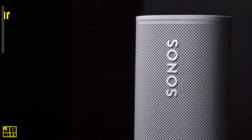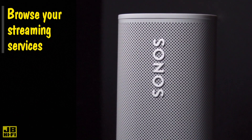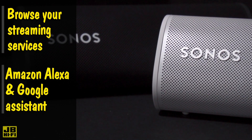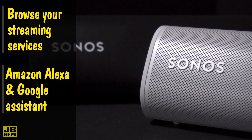Use the Sonos app to browse and search across all your streaming services, save favourites, set alarms and discover new music on Sonos Radio. And with full Amazon Alexa and Google Assistant control, you can just ask to play music, check news and even control your smart home devices.